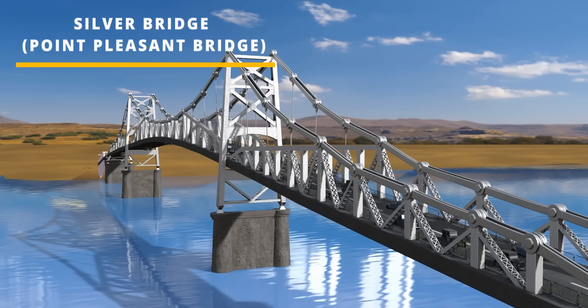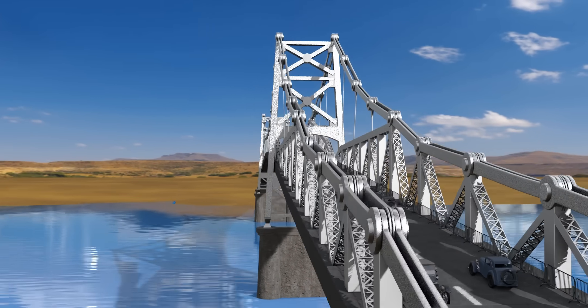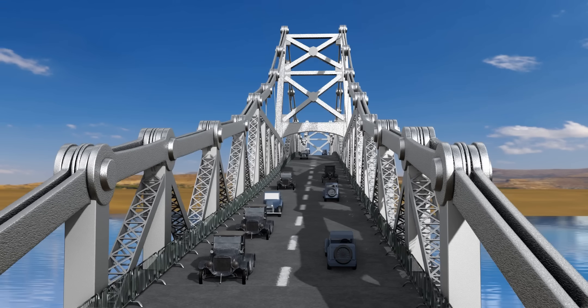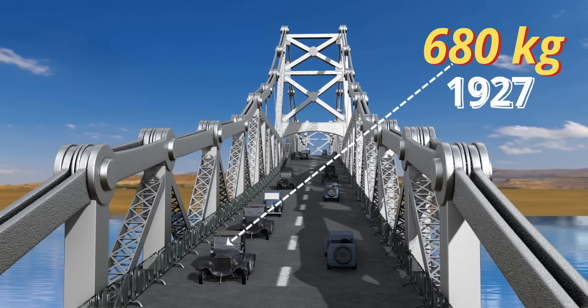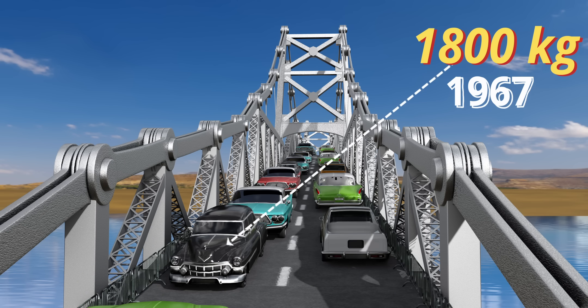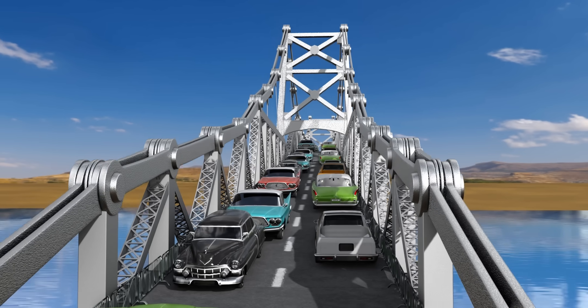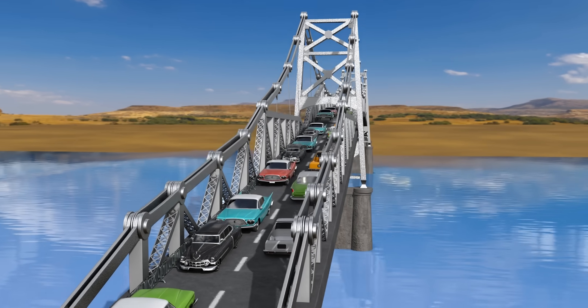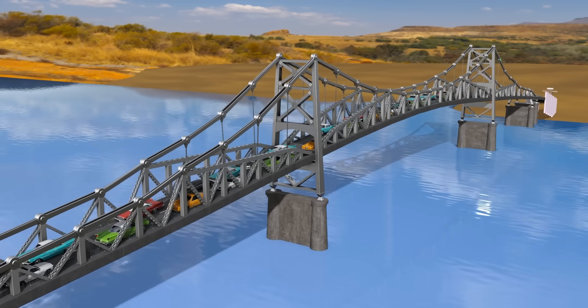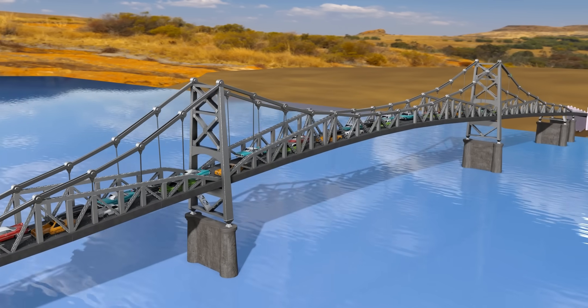As the years passed, traffic across the bridge increased, and most importantly, the vehicle weight increased. In 1927, when the engineers designed this bridge, the average car weight they considered was that of a Model T — around 680 kg. However, by 1967, the car weight had become 1,800 kg, something the engineers could never foresee. Obviously, the mere safety factor of 1.5 would not compensate for such a drastic car weight increase.